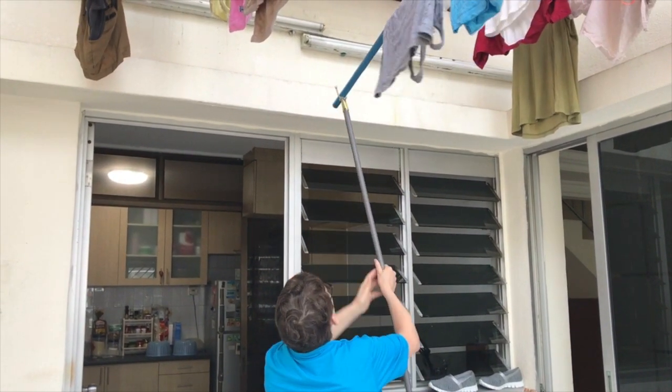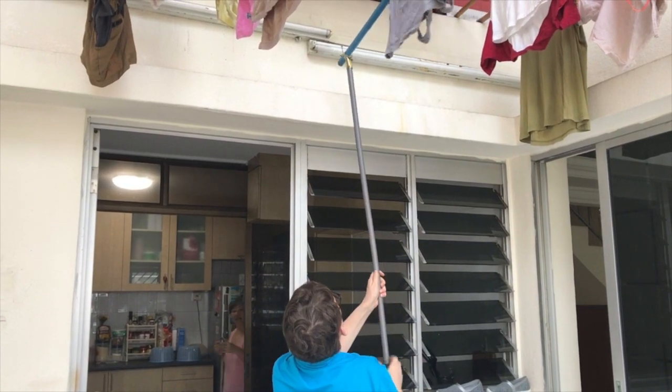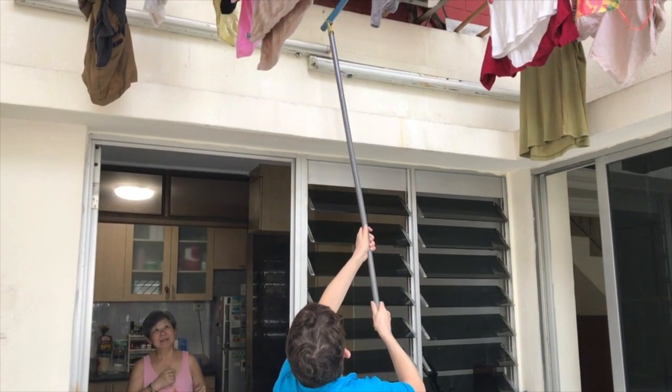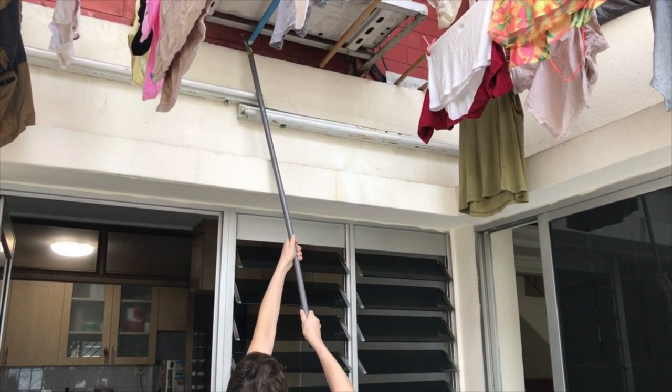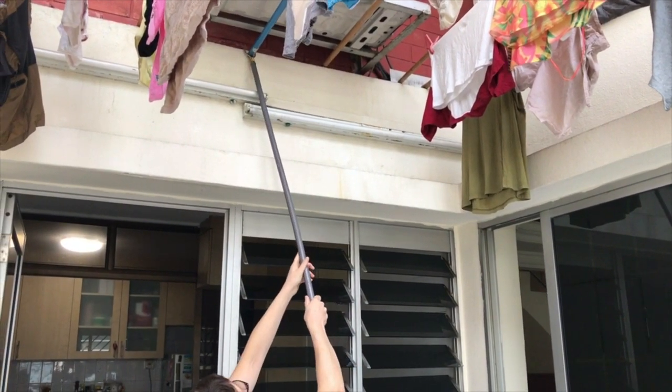All right, you're almost there, almost there. And now it's too short. Here we go, almost there — oh, almost there.